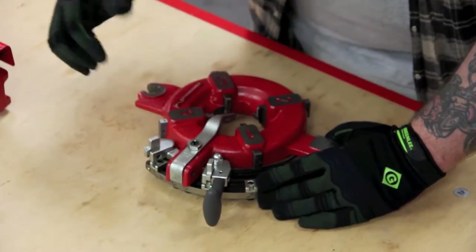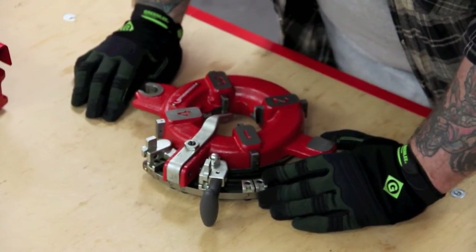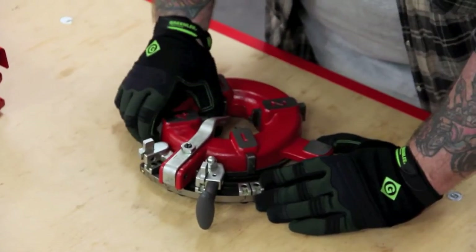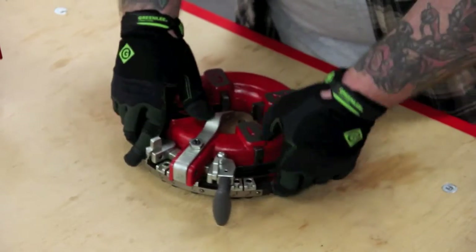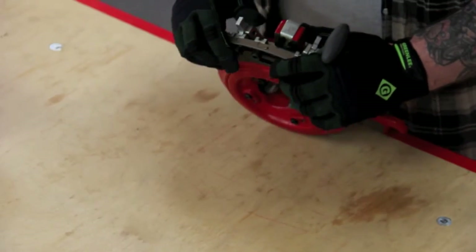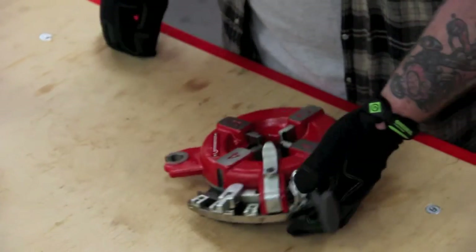Then when you come back, this automatic release drops back down. Now that that's happened, if you go all the way over, it won't allow the dies to come out. Then you're ready to go — you just have to select your size again and you're done.